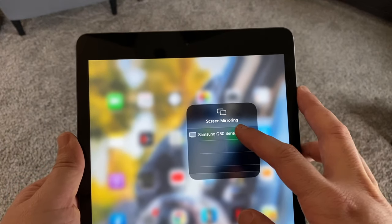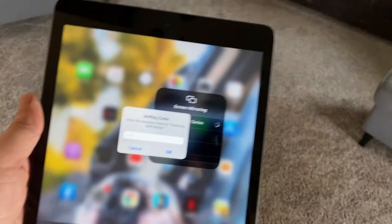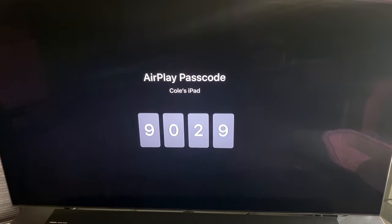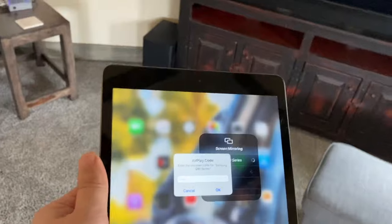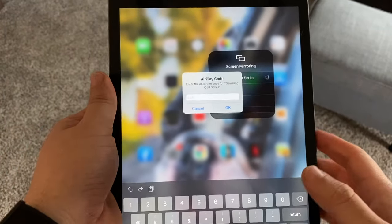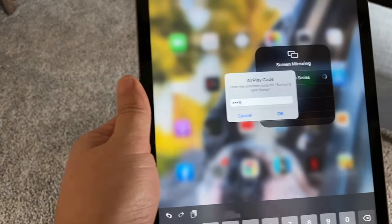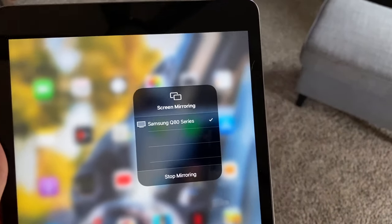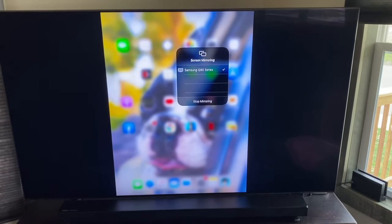Tap on that and it asks for a code number. Look over at the TV and a code number — the AirPlay passcode — pops up on the TV. You'd want to punch that in; it's going to be different for every TV. Yours is not going to be 9029. Punch in that number, hit OK, and voilà — now it's mirroring to my TV just like that. Easy peasy, no wires.